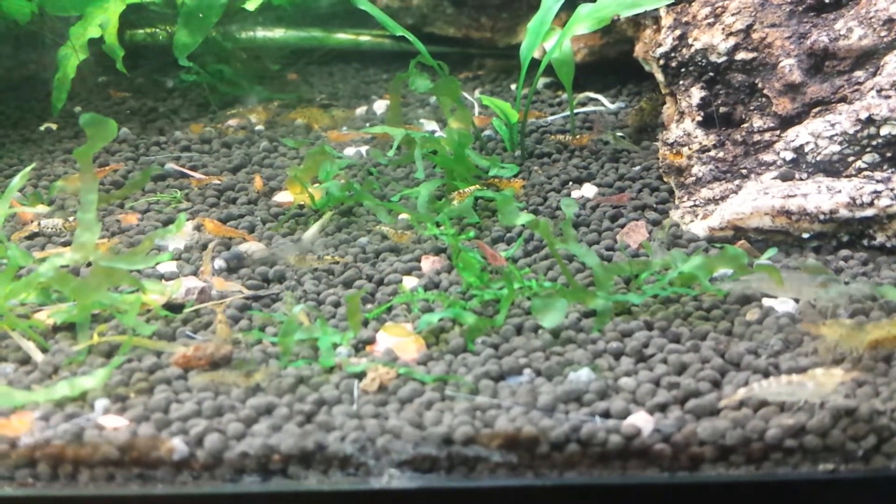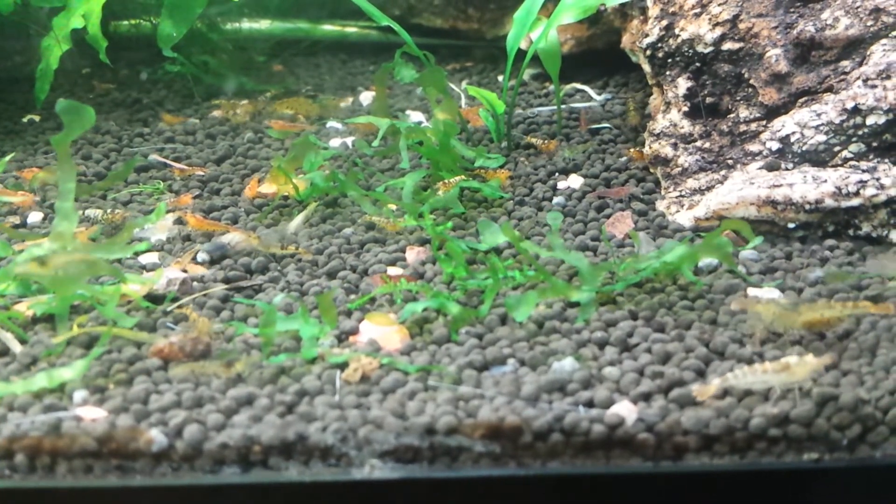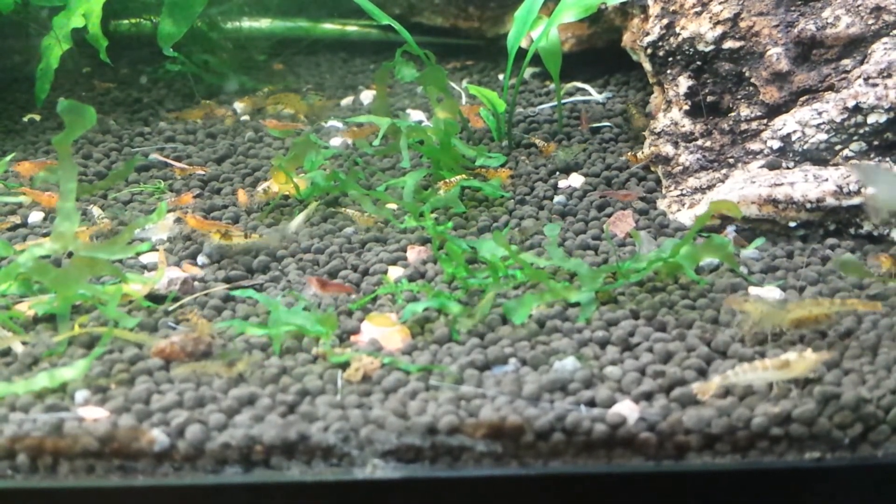Hey guys, here's a quick video of the tiger tank, just the shrimp up close, what they're doing. Hope you guys enjoy, hope your tanks are doing well.